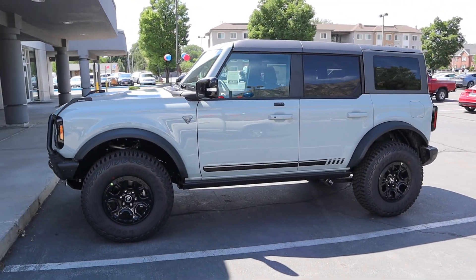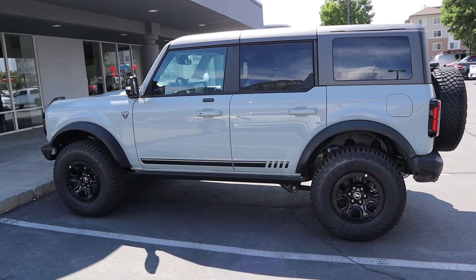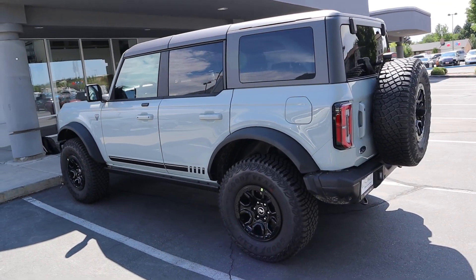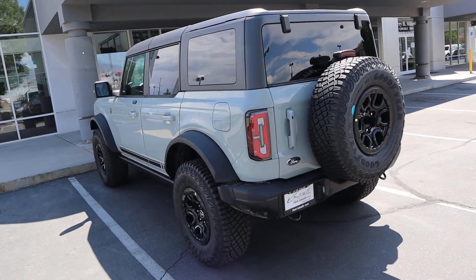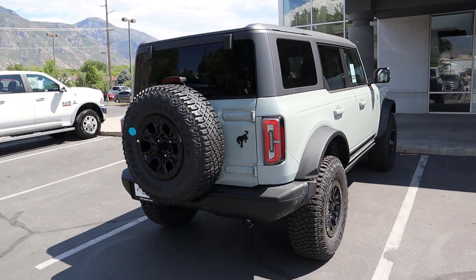Definitely recommend the Sasquatch package — it looks amazing — and on top of that those Bilstein position sensitive shocks are going to be substantially better both off-road and on-road, soaking things up quite a bit better. That's going to sum things up for our video on this First Edition Bronco. A huge shout out and thank you to the Larry H. Miller Ford Lincoln here in Provo. This makes me super excited for my own First Edition to come in — I ordered mine in Area 51 for the exterior color with the navy interior — so it'll look substantially different than this one. I'll see you guys next time.